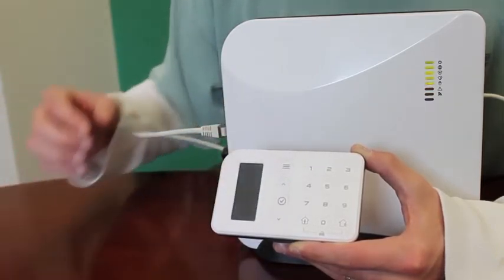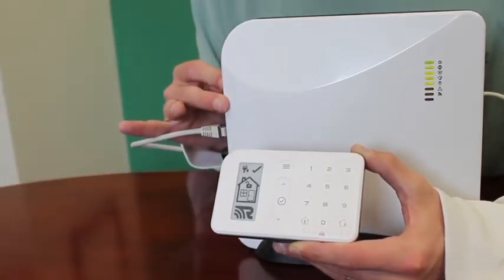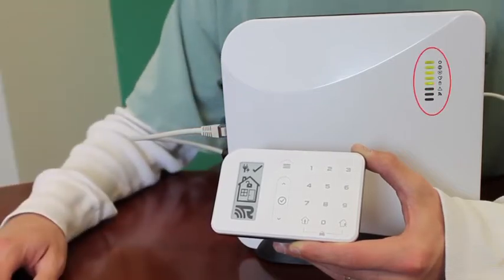Press the menu button twice to exit enroll mode on the Helipad, then press the enroll button on Helix to have it exit listen mode. The LED will turn to normal green state when this is completed successfully.